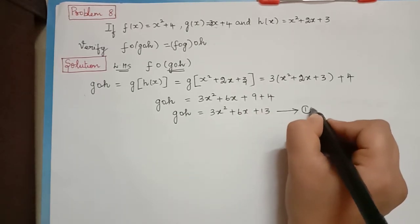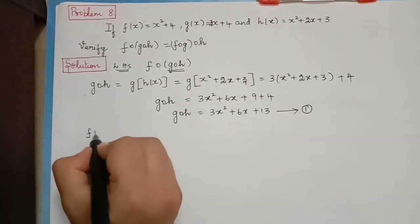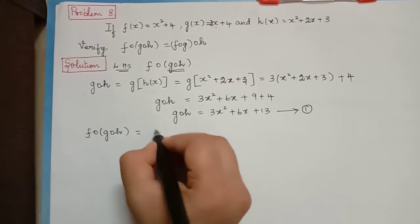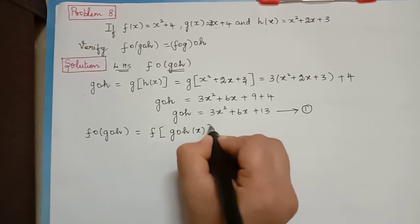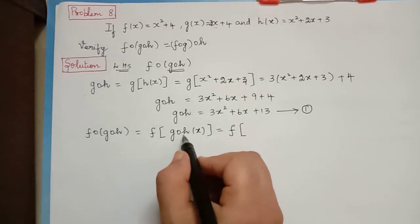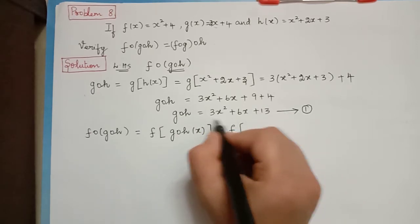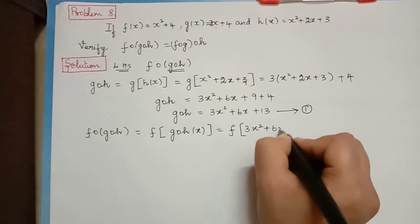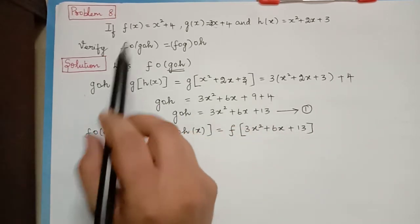Next we shall find f composition g composition h, which is equal to f of g composition h of x. That is equal to f of the result we just found. From Equation 1 we can write 3x squared plus 6x plus 13.